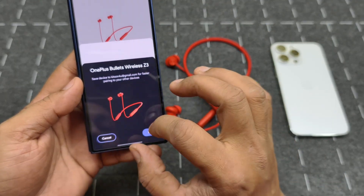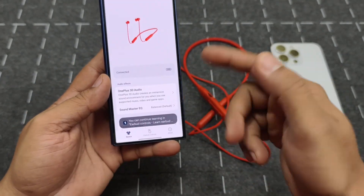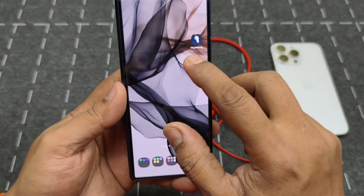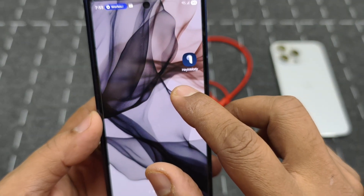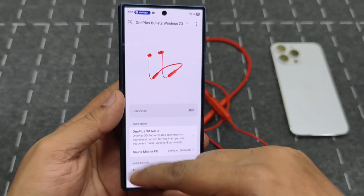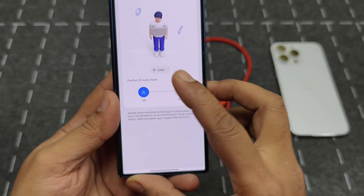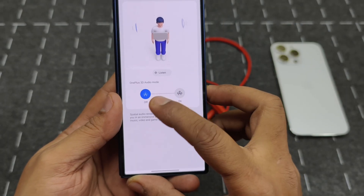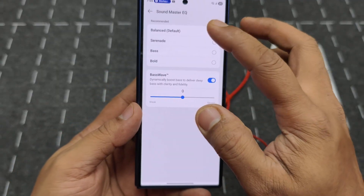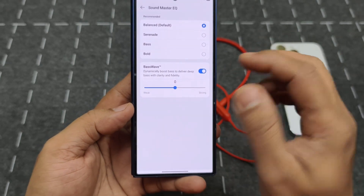It gives you a guide on how to use it. Inside the Hey Melody software — which looks the same on both Android and iOS — you can see the battery life, there's a OnePlus 3D Audio option for spatial audio, and then you have the equalizer with four presets: Balance, Serenade, Bass, and Bold.